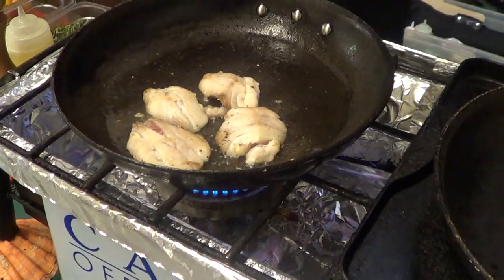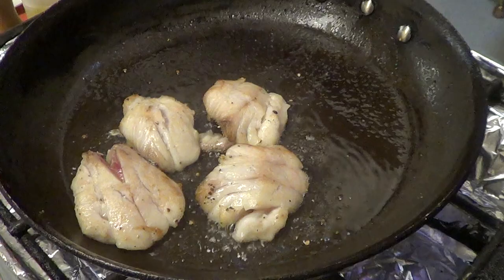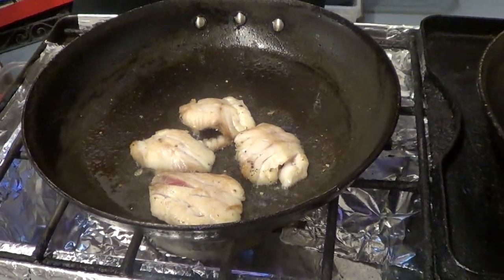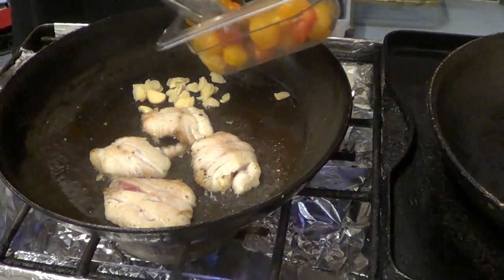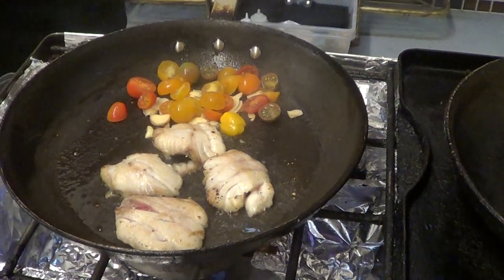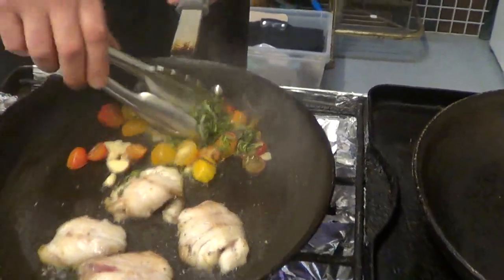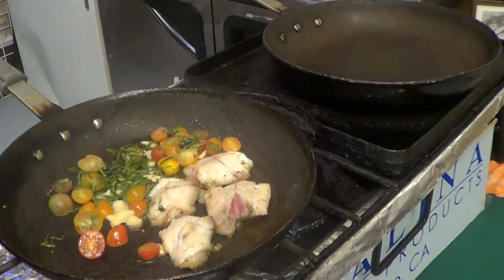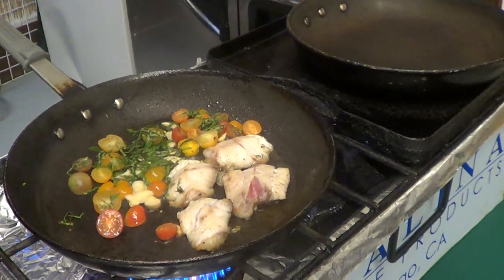So I flipped that over. The reason that I do flesh side down first is I want the skin to be crispy as I'm serving this. I'll take some shaved garlic going in the pan, some of these beautiful heirloom tomatoes — I'll just slice them in half. I'm going to add my basil.